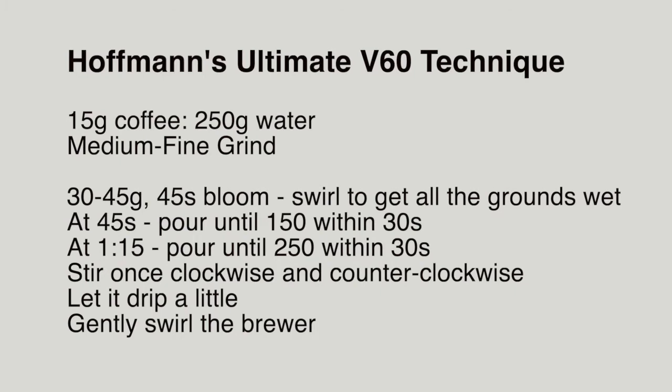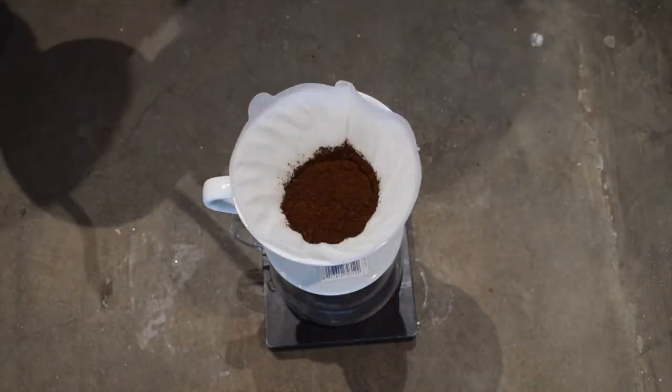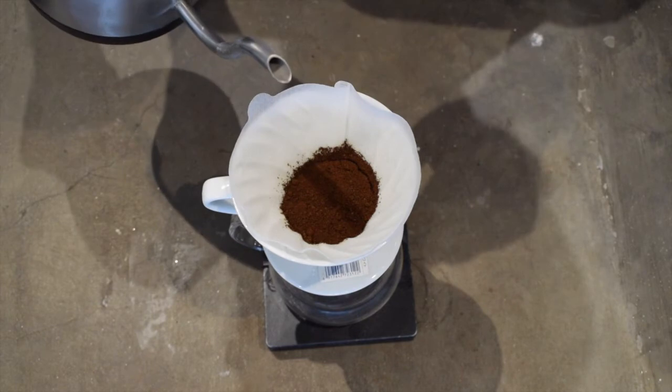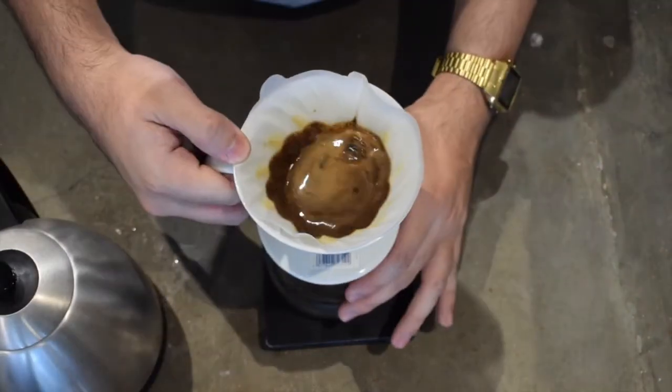Last but certainly not the least, James Hoffman's Ultimate V60 technique. True with most of his techniques, it's a great starting point for those who want to try out V60s. I've always gotten decent cups from this method and it's a great time to try it and compare it with other methods as well.